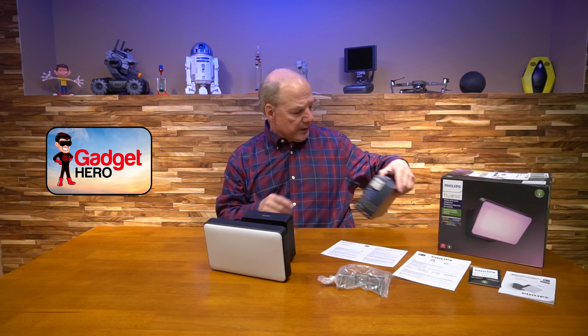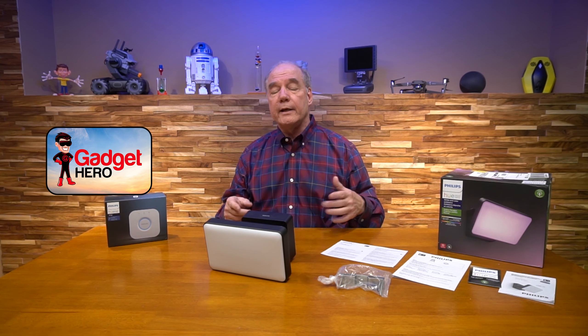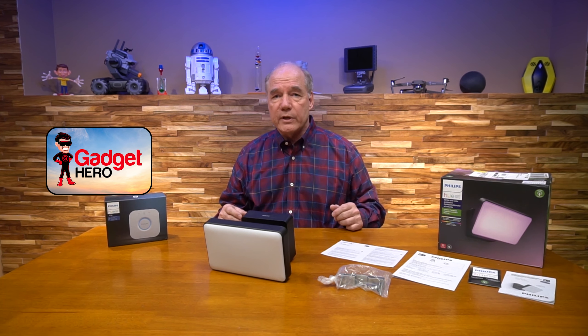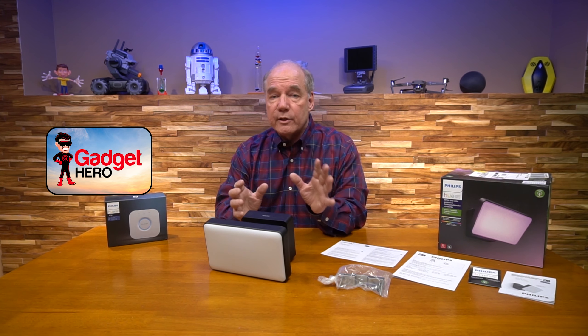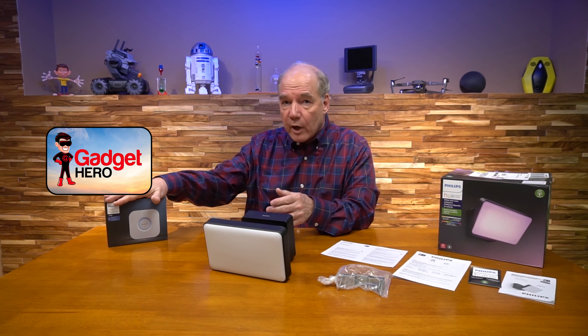I mentioned that you'll want to use it with a Philips Hue hub, which gives you complete control over the light. You can not only change the color, you can program it and send scenes to it so it changes colors at different times during the day. It can also be controlled by your home smart speakers — if you've got Amazon Alexa or other smart speakers, all of that happens through the hub. So if you don't have a hub already installed, you'll definitely want to add one to this system.